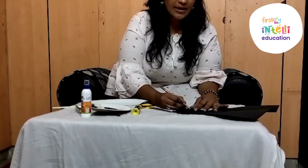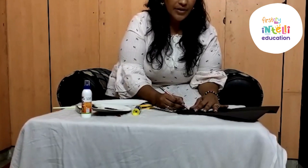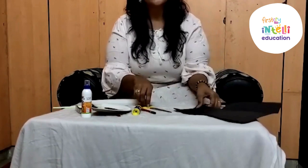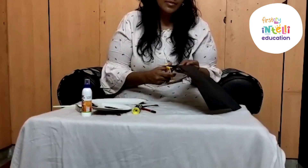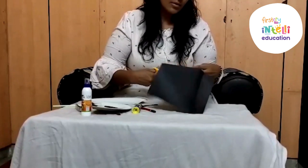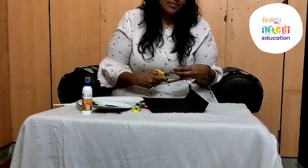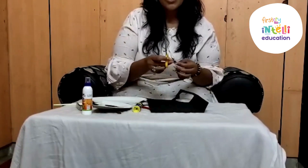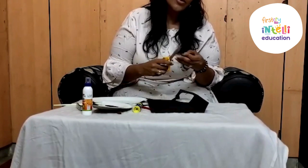It's just a triangle. Parents, you can take the help of your parents in drawing and cutting and pasting, but you can do it and you can enjoy doing it. Children, how many noses do we have? One. The same way, panda is also having one nose.